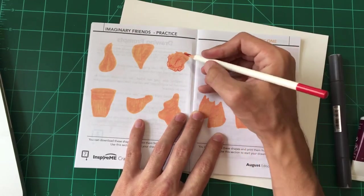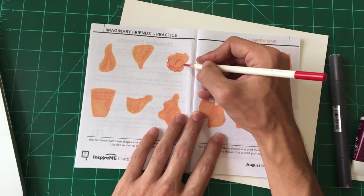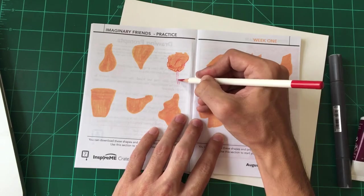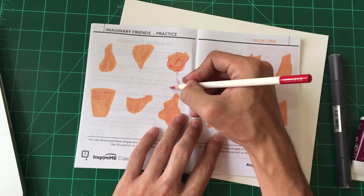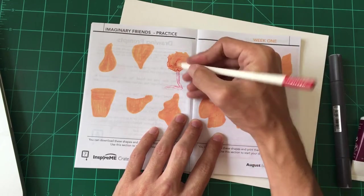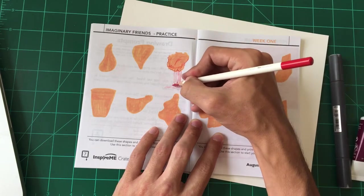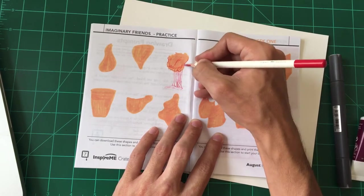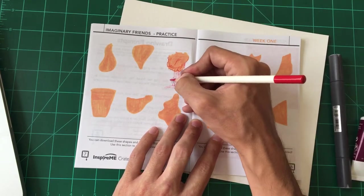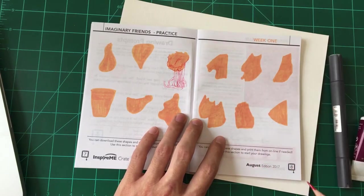I think this looks like a weird alien jellyfish type of thing. You know what it reminds me of — it reminds me of the Martians in Metal Slug. If any of you played those games in the arcade or other SNK games, they have these weird shaped heads and tentacles below them. I like doing shape prompts like this because you just draw the first thing that comes to your head. It's kind of brainless but it's a fun exercise. So there's a little alien jellyfish man.